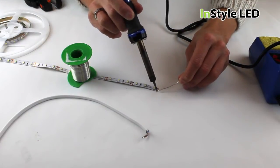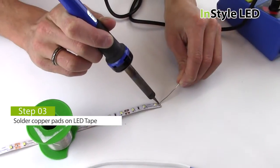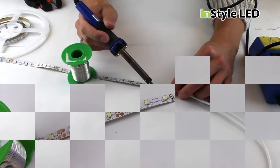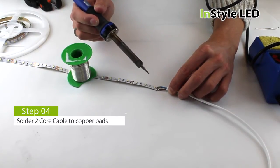Run solder onto the LED tape copper pads. Then run the cable onto the copper pads by heating up the solder.